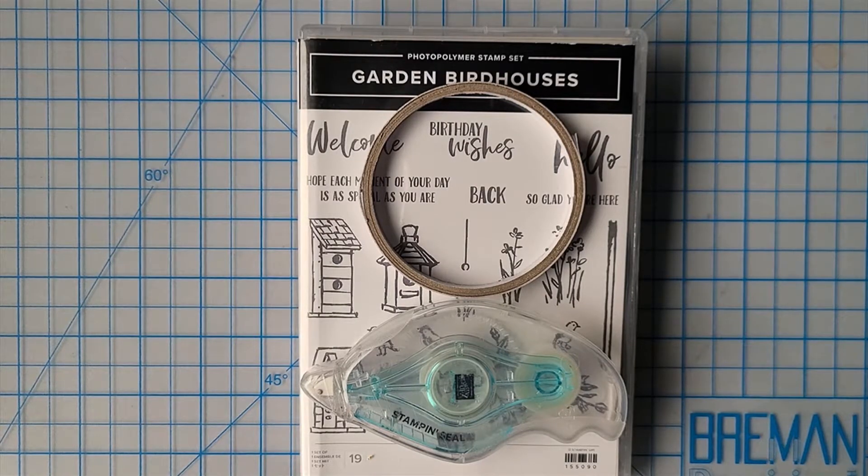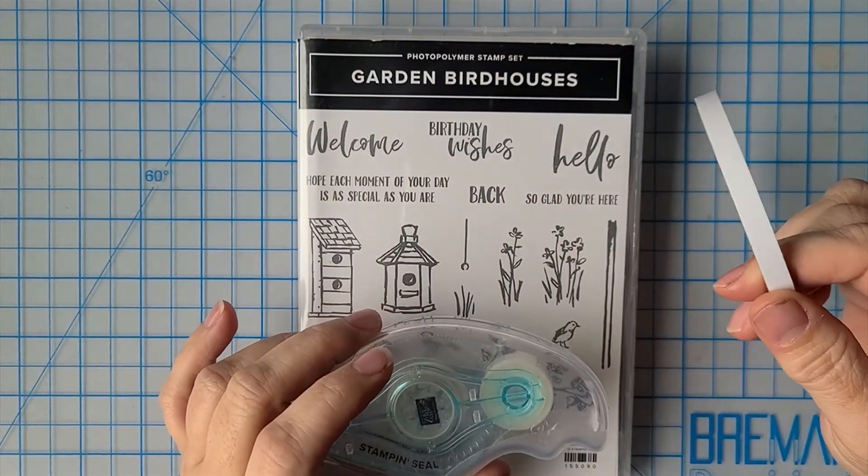Hey, this is Tracy Lewis with Stuff and Things and today I have a partial assembly project to share with you. It was a project I started when crafting with Linda and I ran out of time and had to leave, so I thought it would be fun to finish this in a video with you guys. It's sort of a saying goodbye — a couple of the products are retiring at the end of the month and then a couple of the products are new or carrying over. This is an acetate project.